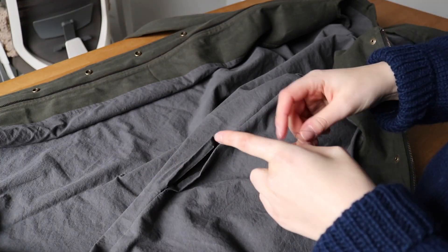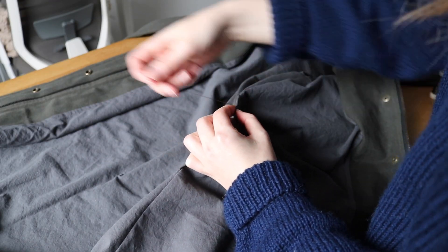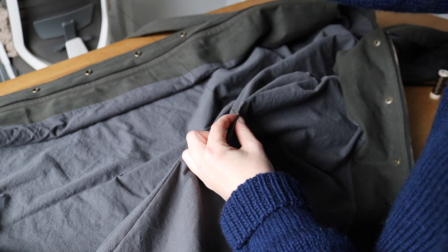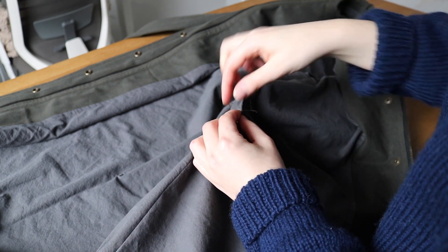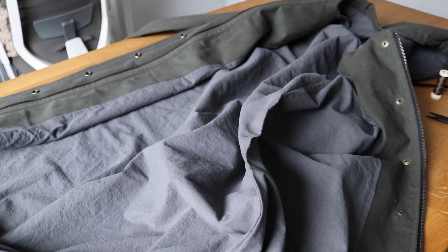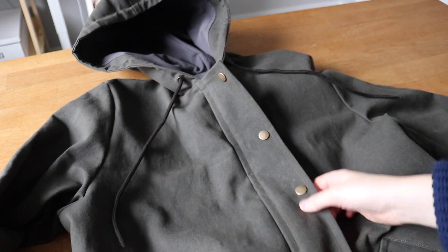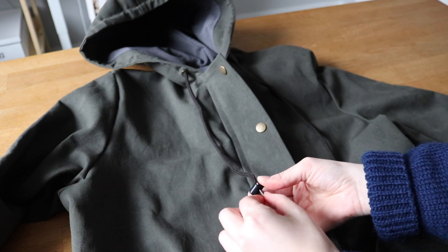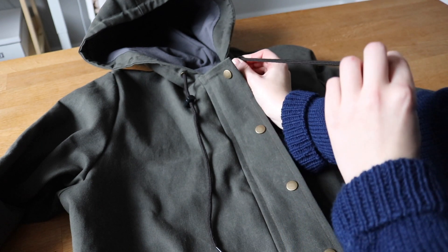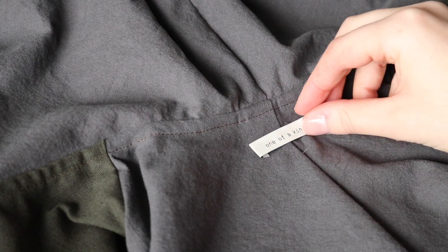I did one last check to make sure that everything was lying flat and in the right place, and then I hand stitched the gap in the lining closed. I'm not very good at doing this so I think I need to watch some videos about how to do hand stitching well, but at least it's on the inside and will never be seen. Plus, I kind of like those little quirks that make it easy to tell that something was made by hand. Finally, I slid the cord stoppers onto the drawstring and then added a label, which is something I probably should have done before attaching the lining, but I always forget until the end. And with that, my jacket was finally complete.